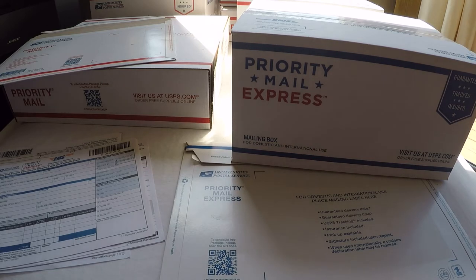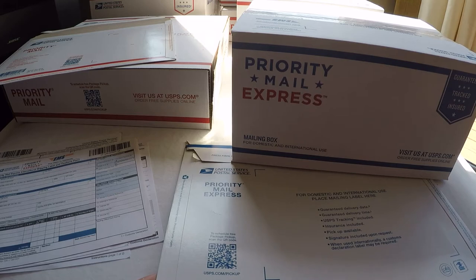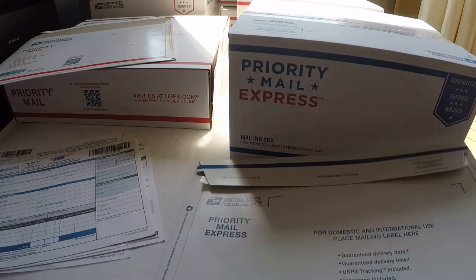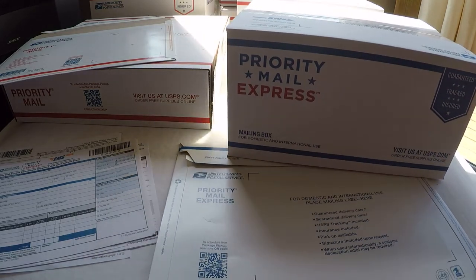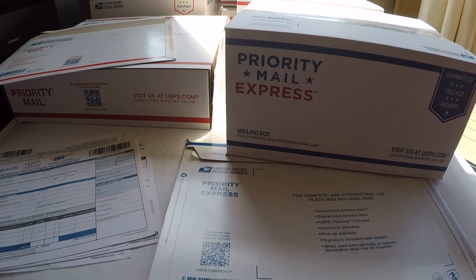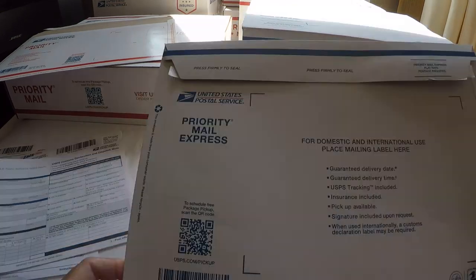This service offers a money-back guarantee to seven countries: Australia, China, Hong Kong, Japan, France, Great Britain, and the Republic of South Korea. You can also process this online to purchase postage. However, be careful — read the restrictions carefully. Valuable items such as coins, jewelry, and other expensive items are prohibited for Priority Mail Express International.